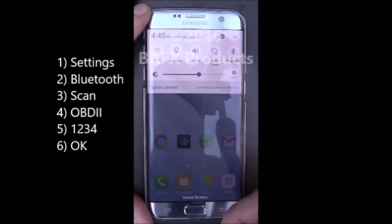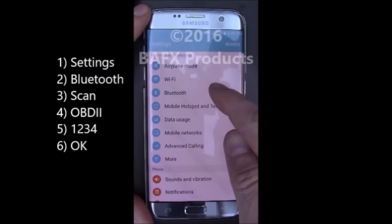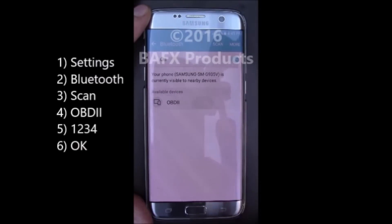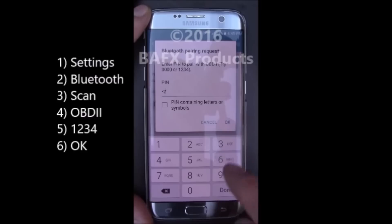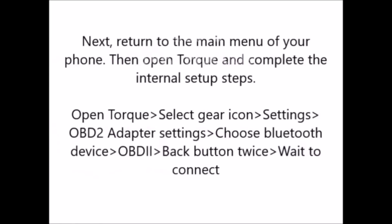For most phones, the steps will be to enter into your phone's settings menu, select Bluetooth, scan for new devices, then select OBD2, and enter your pairing code 1234, and then press OK. Now return to the main menu of your phone using your phone's back button. Then open Torque and complete the internal Torque setup steps as noted below.